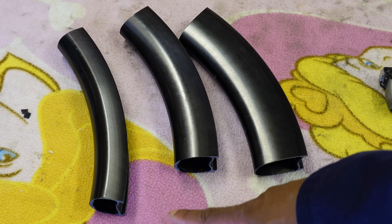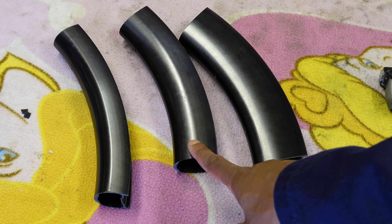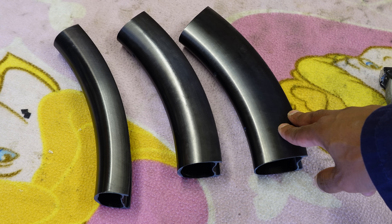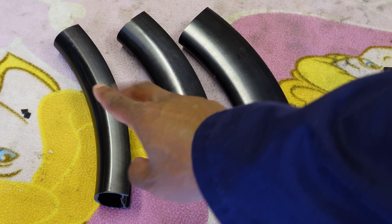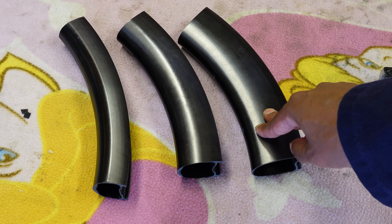You can get the rims in a few different sizes: 35 deep, 45, and 55 which are the ones I have. You can also order them in a mixed depth combination — the mullet look — so you can have a 35 front and a 55 rear if you wish.